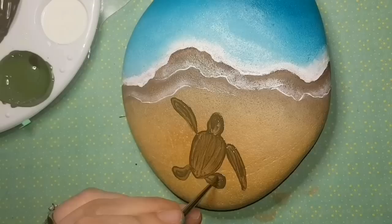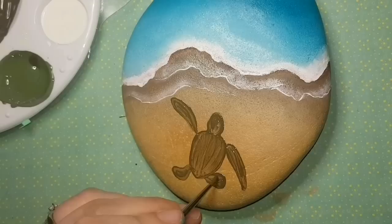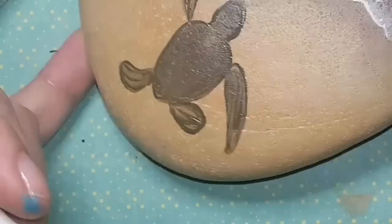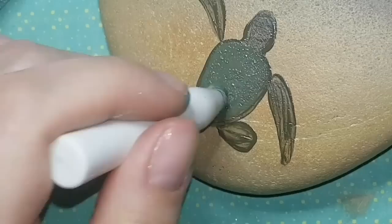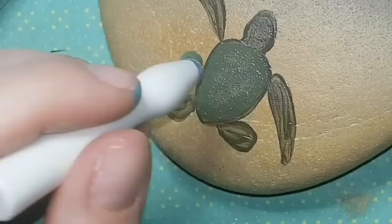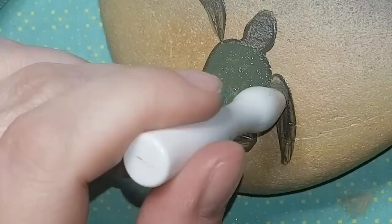I like adding glitter to my turtle shells, so why not here too? You'll see it much better once it's sealed with resin. I also don't like visible brush strokes, so I'm using a sponge to smooth everything out, making the turtle look almost airbrushed.